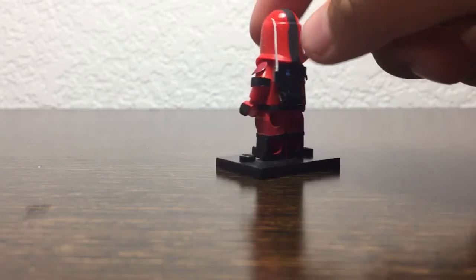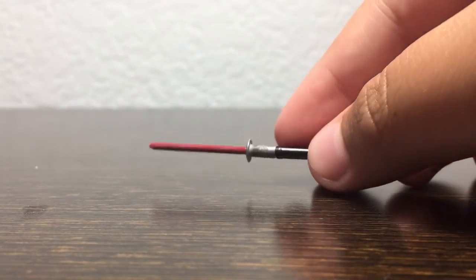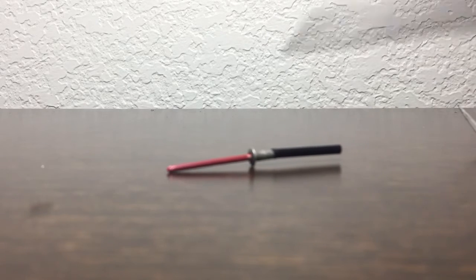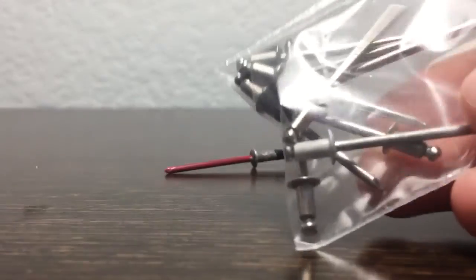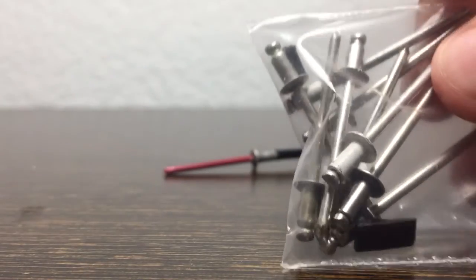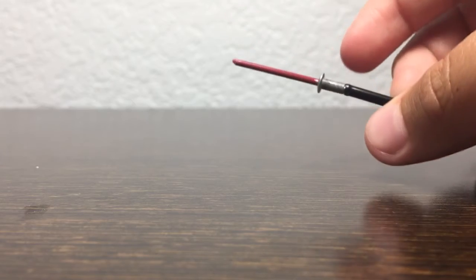His weapon is a staff slash lightsaber — I'll take that out of his hand. This weapon is really cool and unique to this minifigure. It's made from part of a coffee stirrer that I cut off. The top part is a piece my dad brought home from work, and he's been getting more and more of them ever since. I just stuck it into the top with a little super glue and painted the end red, and it made a really nice weapon.